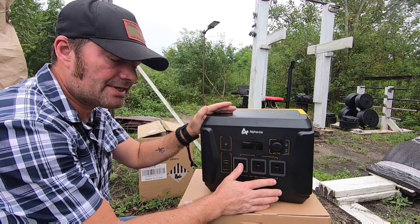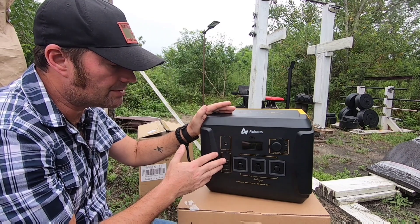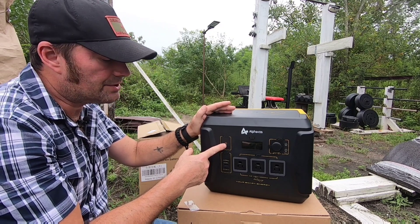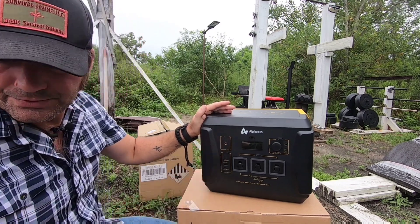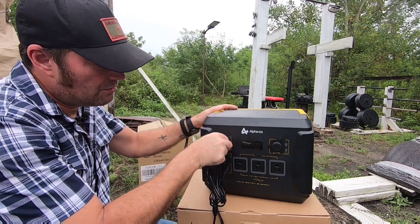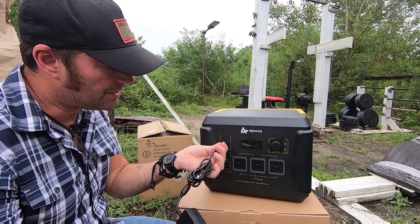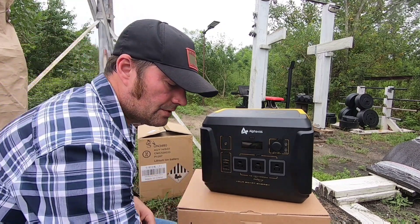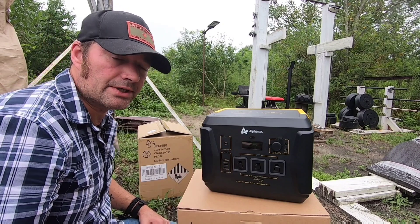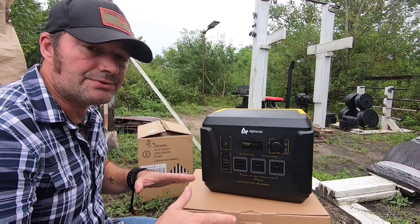You have three AC output ports - pure sine wave 110 volt, 1000 watts with a 2000 watt peak. You also have USB ports for charging by USB. For the main power supply input, you hook up solar using the barrel plug - same port you'd use for the wall outlet. You can also use MC4 connectors with a barrel plug adapter for regular 100 or 200 watt panels.